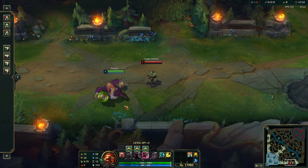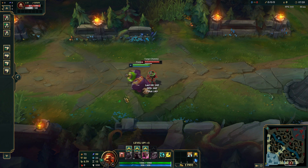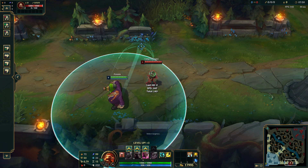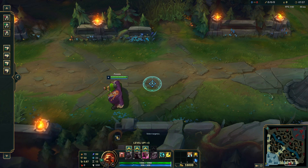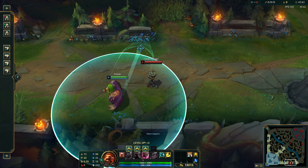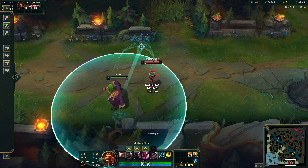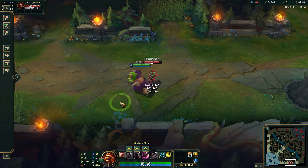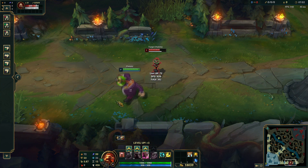A second test to see distance — that doesn't work unfortunately. But this does, so it seems to be very inconsistent. Apparently that's too far. That's way too far. And this one connects.